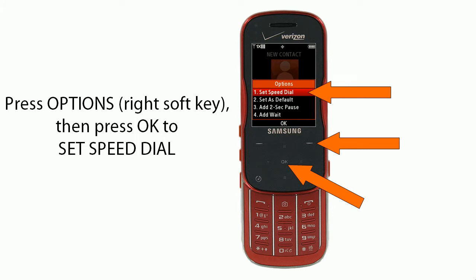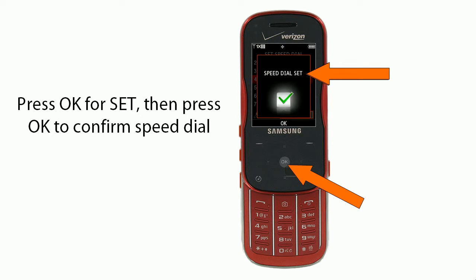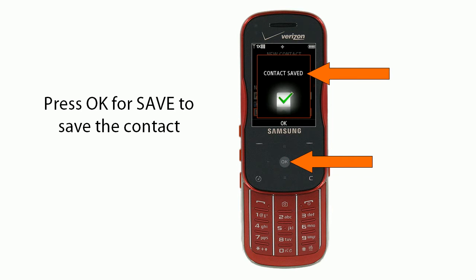Then press Options, which is the right soft key, and press OK to set the speed dial. Scroll down to slot number 4. Press OK for Set, then press OK again to confirm the speed dial. Press OK for Save to save the contact. You're done.